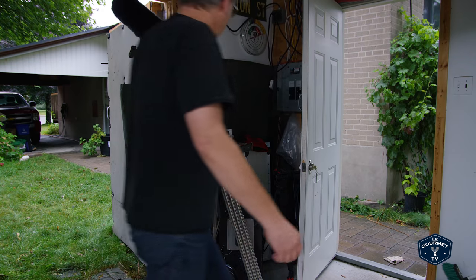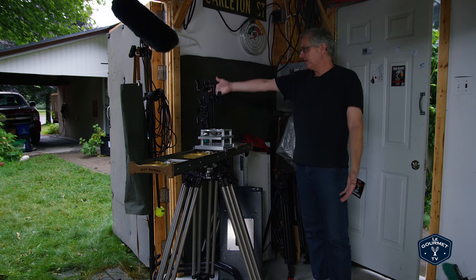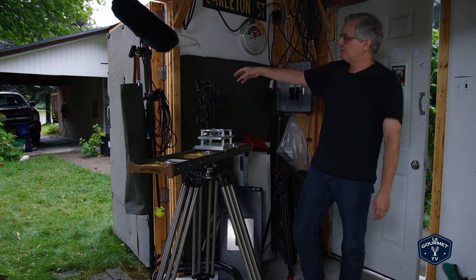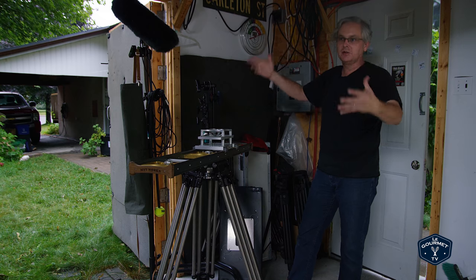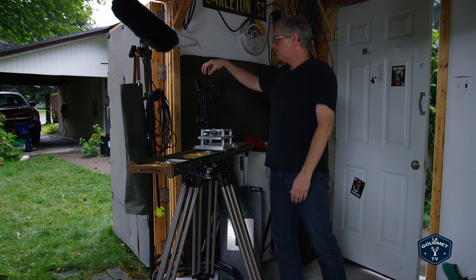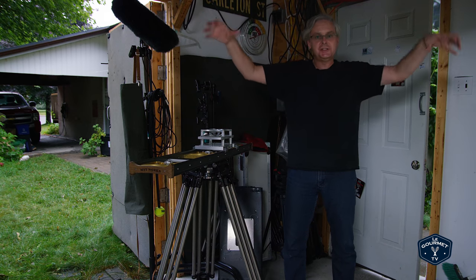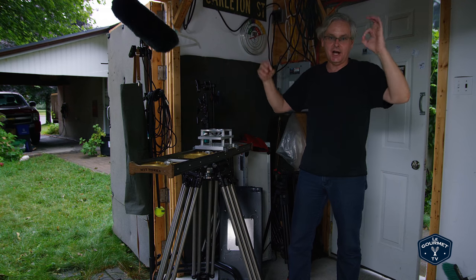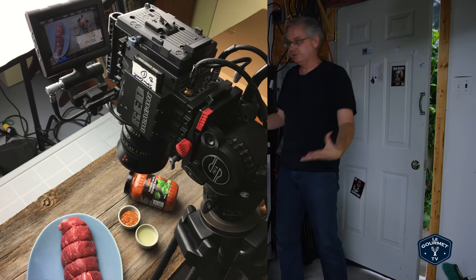Over here in this other corner I've got C stands — lots of C stands. I've only got three sitting here right now, but down in the basement I've probably got 25 or 30 more. C stands are great for putting up stuff to modify light, putting lights on, or grid cloth. When I'm doing close-up food photography for clients, there are days you cannot move in the studio because there are C stands everywhere and pinpoint lights — we may take hours to get a tiny little shot that most people probably don't even notice took that long.